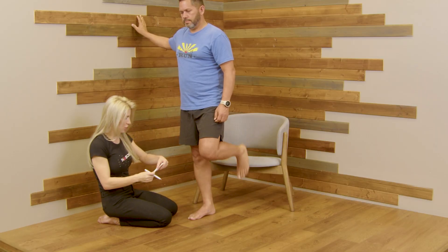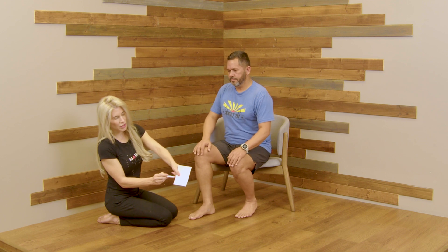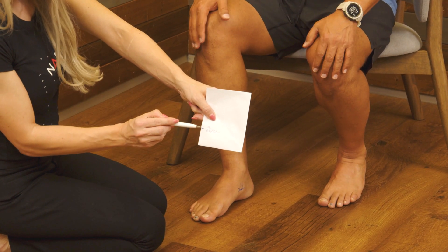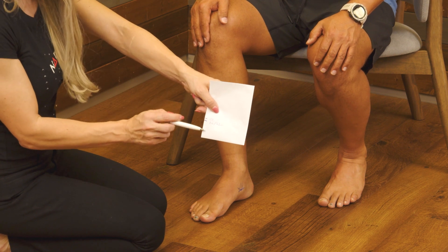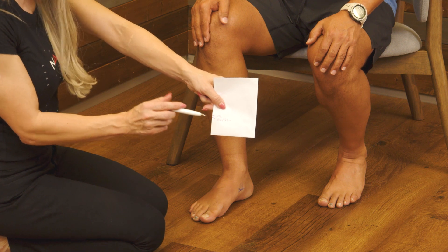Now I'm going to show the comparison. This open chain position is essentially showing his arch potential. The first marking is him standing both feet in a relaxed position — he dropped approximately six to seven millimeters. Remember, 10 millimeters is what's considered pathological. When he went into an active position or single leg, we really didn't see any sort of lift of the navicular.